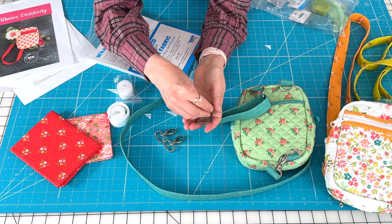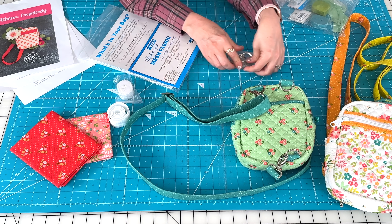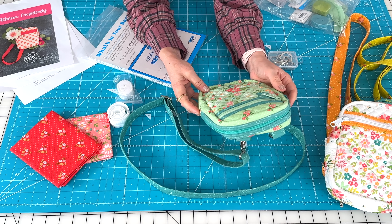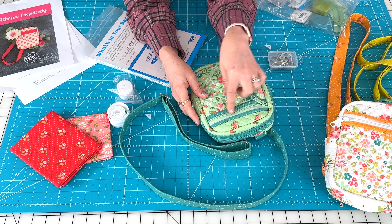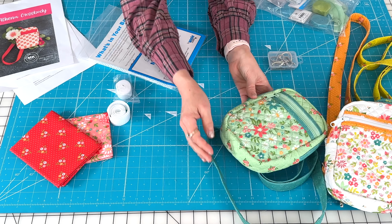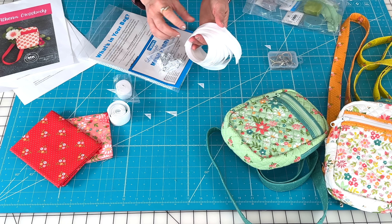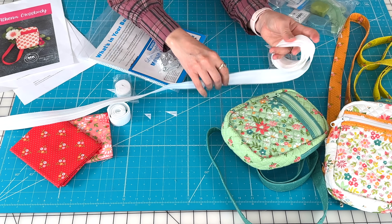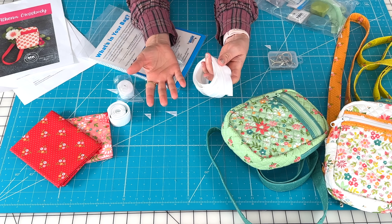You'll also need zippers — there's actually a zipper here and a zipper here. If you purchase a 30-inch double slide zipper you can actually cut the zipper for both spots out of that, or you can do what I did and use zippers by the yard. I love zipper by the yard because it comes in a four-yard package and that way I can just cut exactly what I need and not waste any of the zipper.